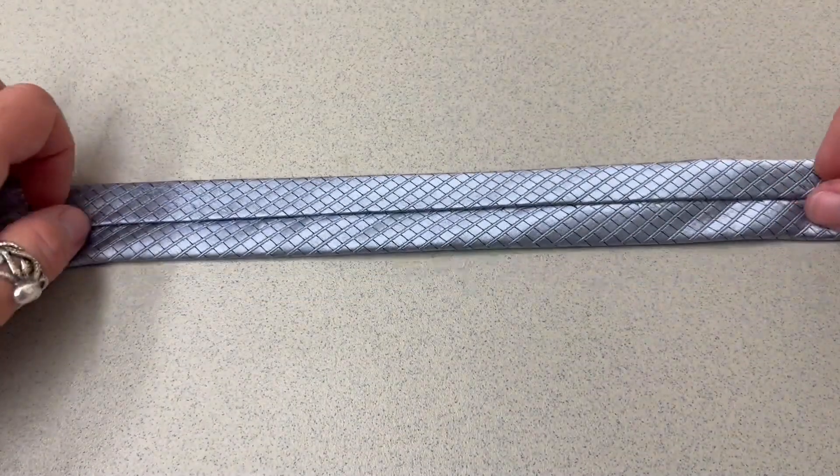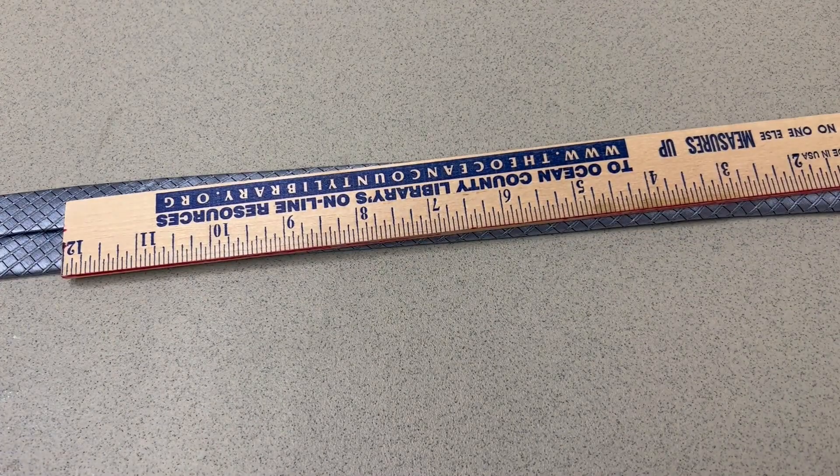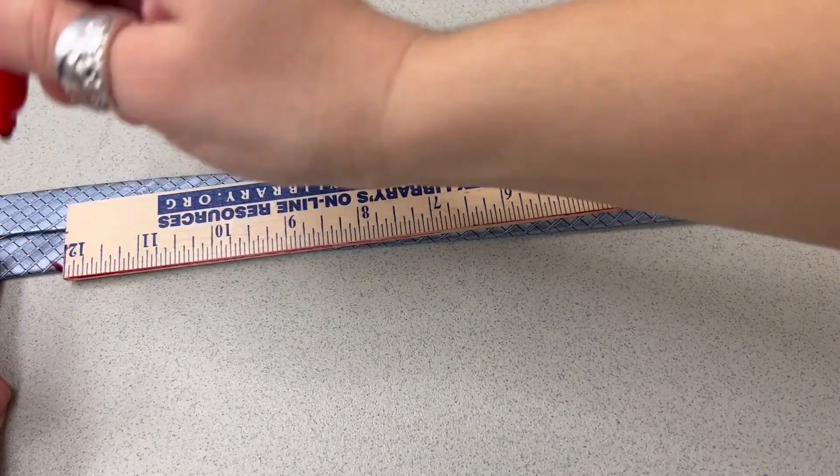The first step is to take your tie and mark off where about one foot is — just a tiny dot. It doesn't have to be huge. It's going to be on the inside so no one will see it.